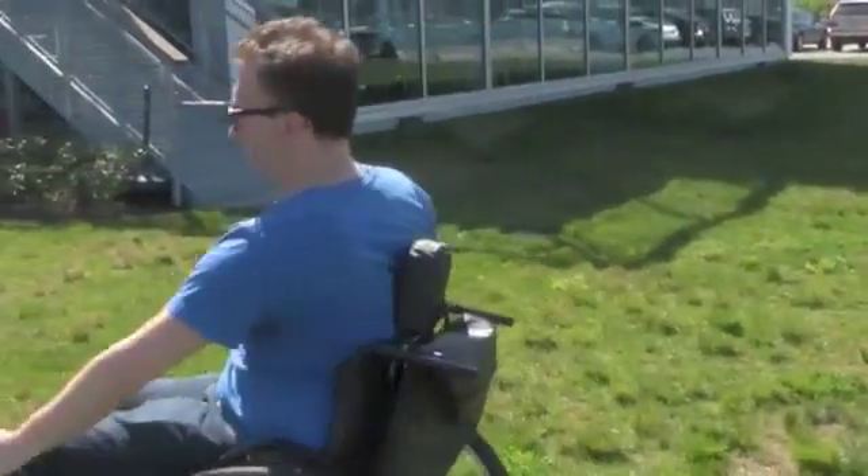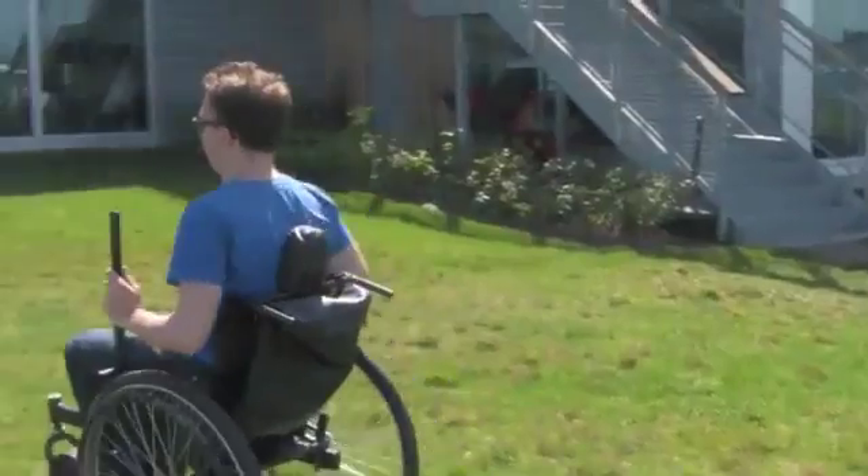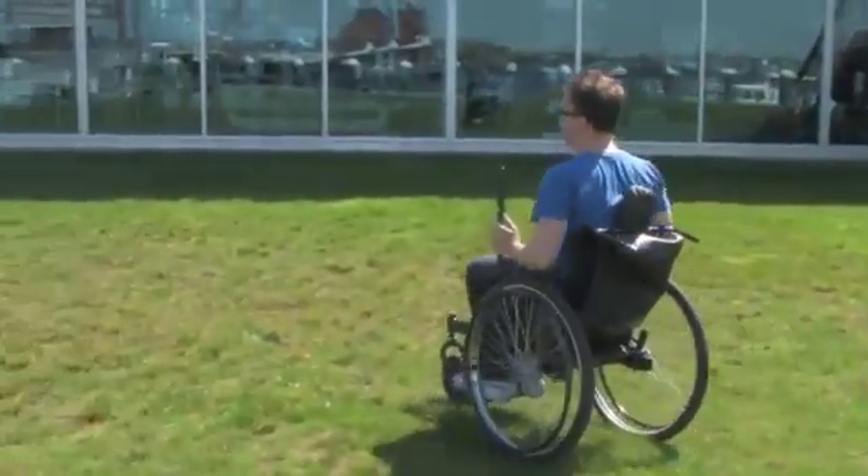To turn, pull back with one arm until the brake engages with the tire, then push forward with the other arm.